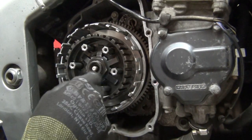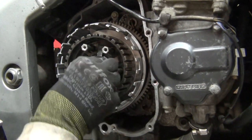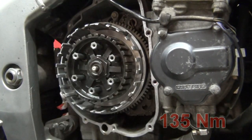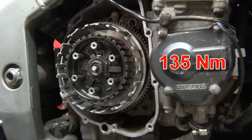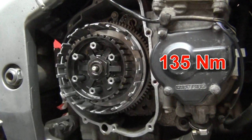The nut has to be tightened to 135 Newton-meters, so you'll need a clutch holding tool to hold the hub in place. Then using a torque wrench, tighten it up to 135 Newton-meters.